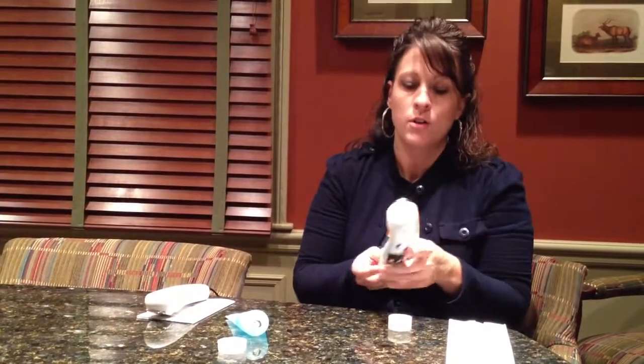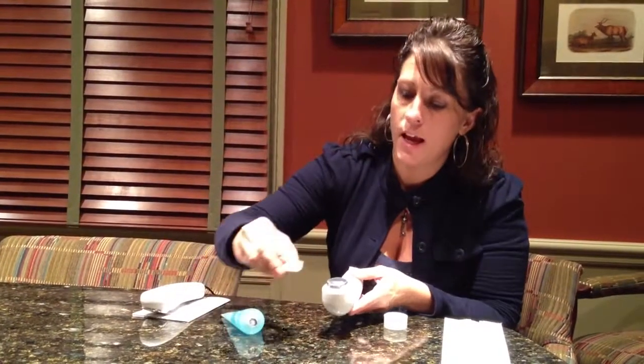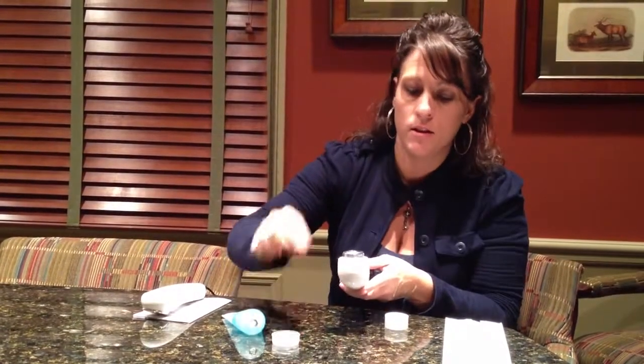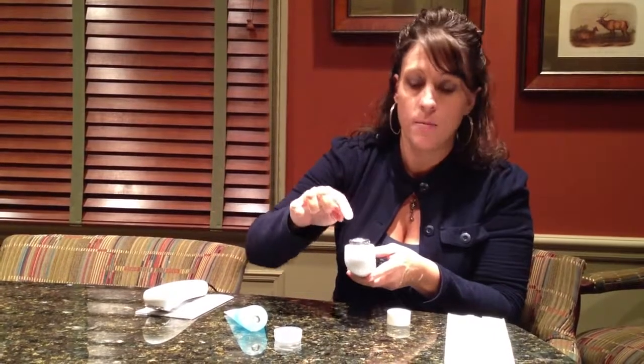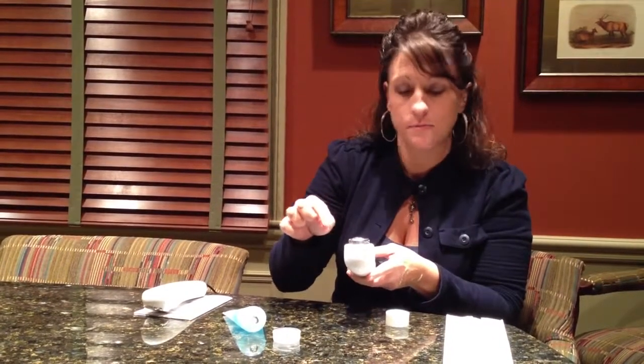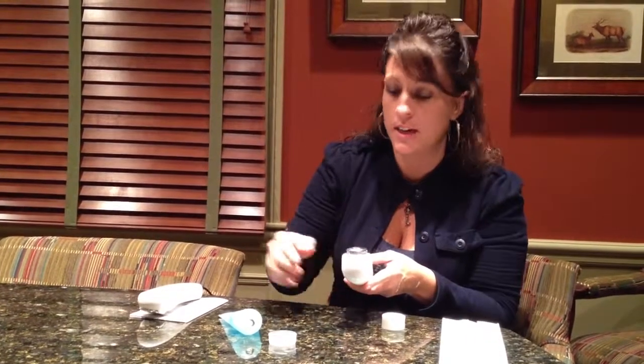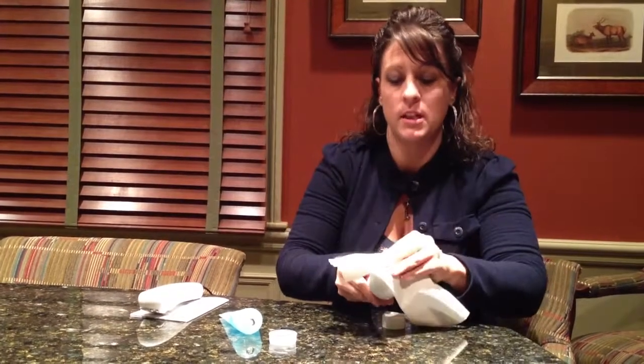If once you turn your unit on you still feel like you're not sure if the unit is working or not, some people will feel the unit working — they'll feel a little heat sensation — and some people won't feel anything at all. So if you're one of those people that can't feel anything, turn the unit on and do the water droplet test. Apply a few drops of water to the unit and you'll see the water vibrate. It may only vibrate for a few seconds, because it doesn't have contact with the skin and the unit is designed to automatically shut off if it doesn't have good contact with the skin.